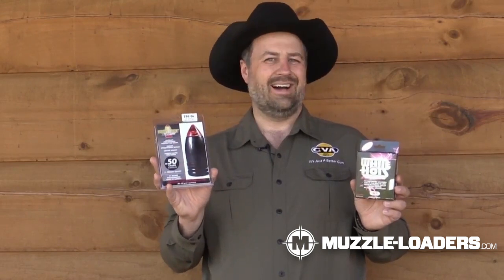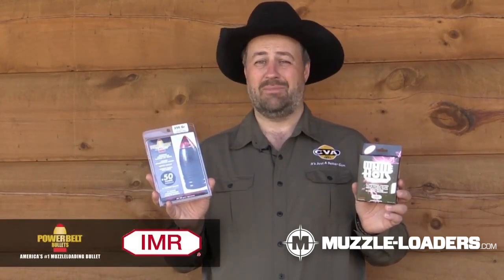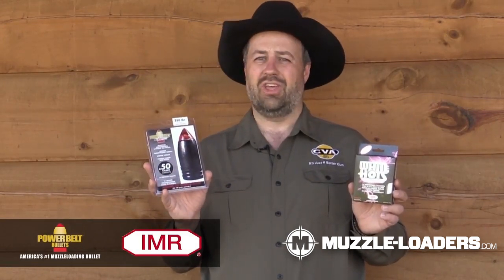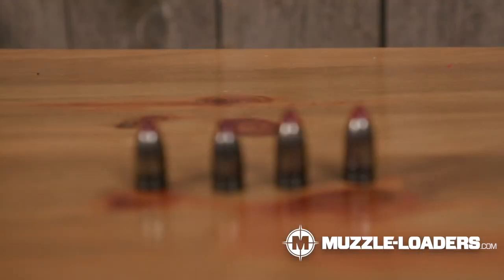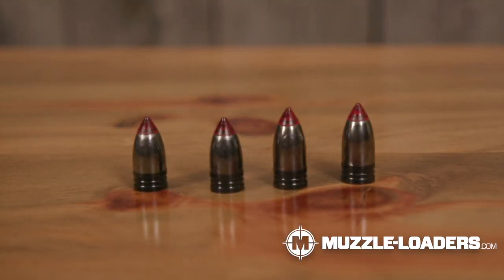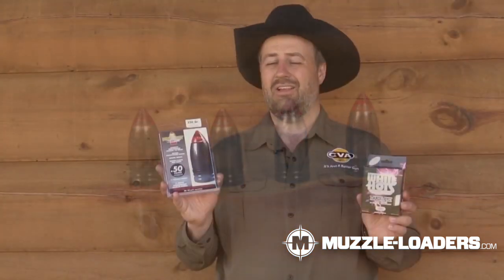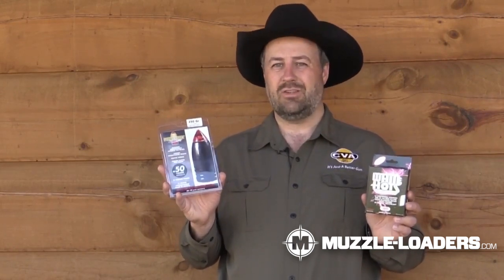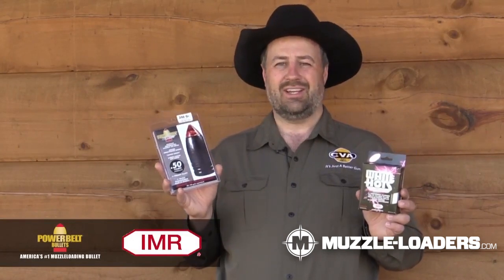What about your bullet? Well, I am always a PowerBelt fan and have been a PowerBelt fan for years. I've used these bullets all over the world and they work very, very well. The one I like to use right here is the AeroLite — either a 250 grain or a 300 grain bullet. These bullets are very accurate, they get the job done, and you don't get all that plastic residue in your barrel that you'd get with a sabot when you're shooting that gun.